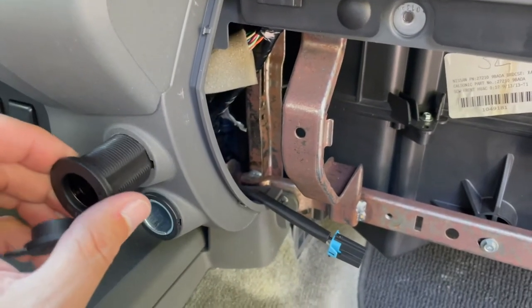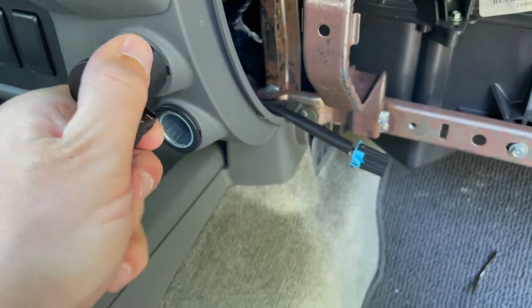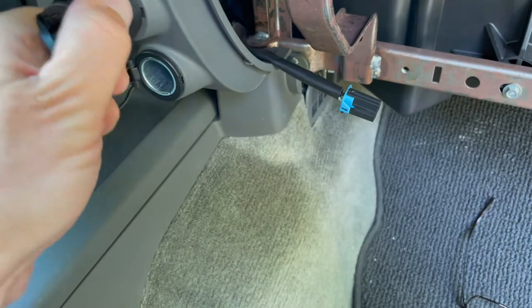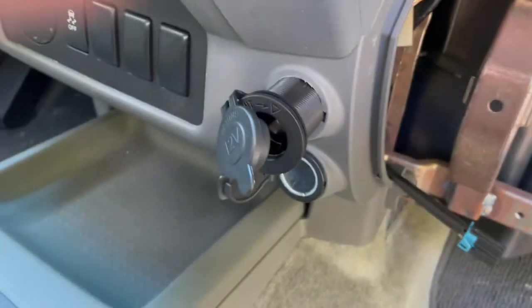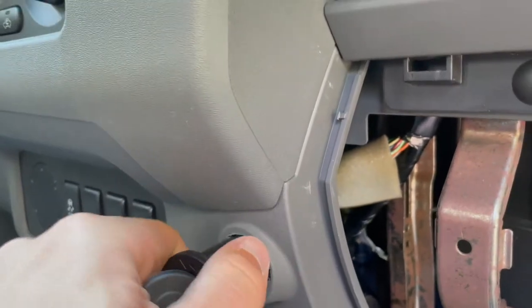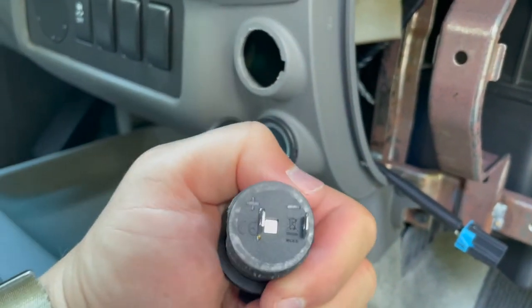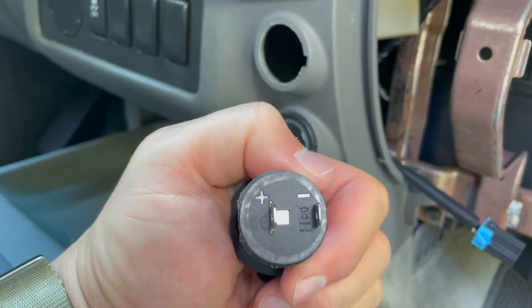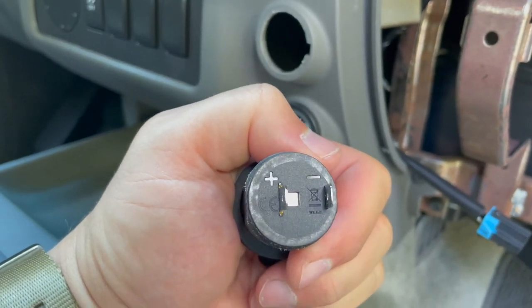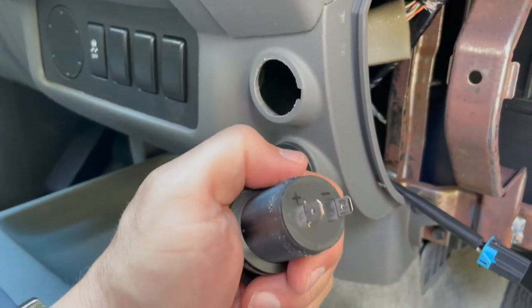I discovered that this one, if I just sit it in there and kind of screw it in, it'll go. So instead of widening out that hole that's in the dash, I'm just going to screw this in. I'll just have to remember which one's positive power and which one is ground as far as the nubs on the back. Positive is the center one — the one more in the middle — and negative is out towards the outside, so it should be easier to tell when I'm reaching back there to plug it in.